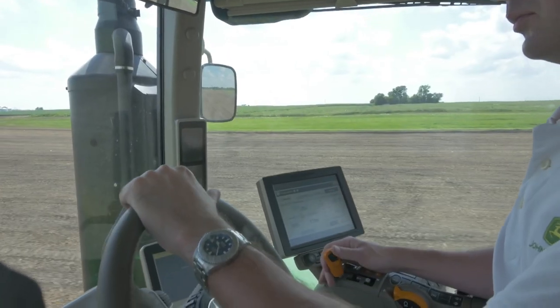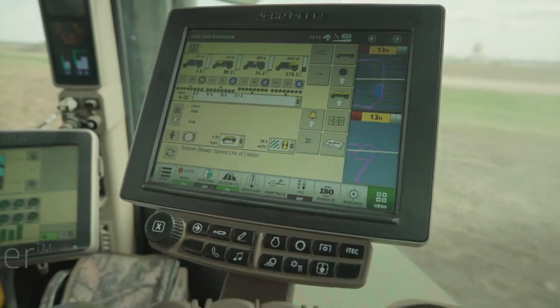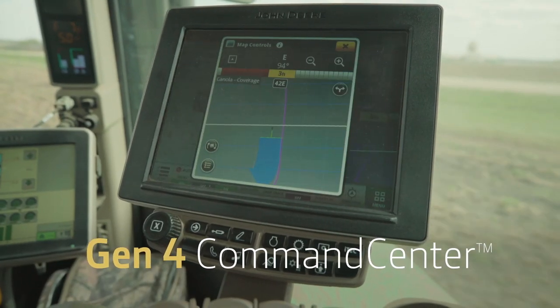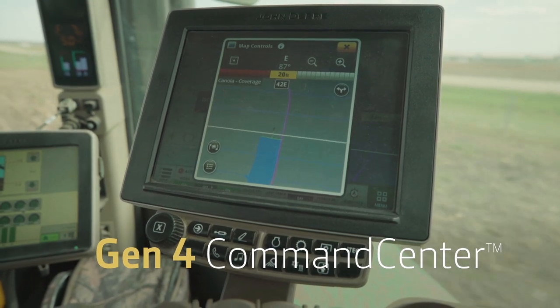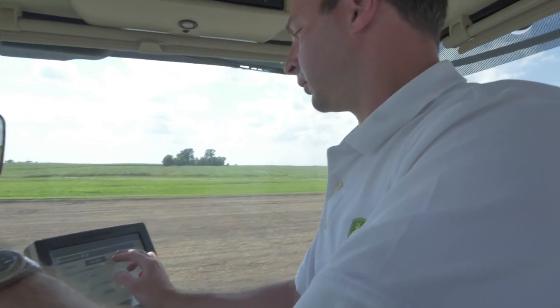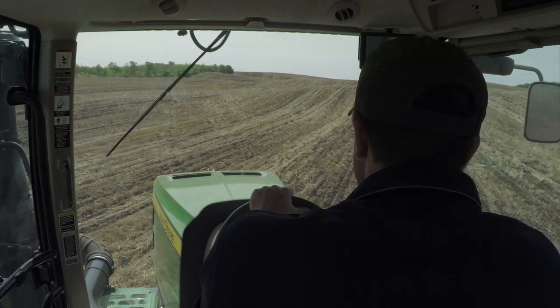Inside the cab, the newly redesigned command arm is as convenient as it is intuitive. The Gen 4 Command Center display lets you easily see and control major machine functions, including auto track. You can monitor and control machine performance and precision ag technology for performance that pays.